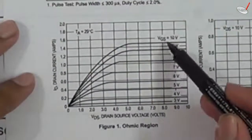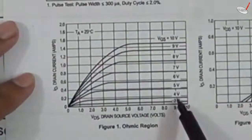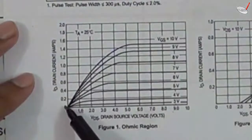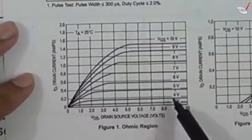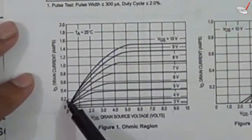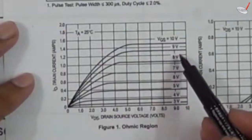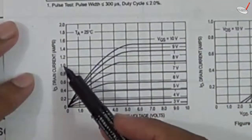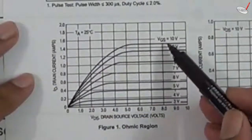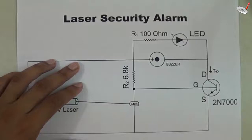In the datasheet, the horizontal axis shows gate-to-source voltage (Vgs) and the vertical axis shows drain current. As we increase Vgs, the drain current increases. At 3 volts the drain current approaches 0.1 ampere, at 4 volts it approaches 0.2 ampere, and at 8 volts it is approximately 1.1 ampere. So as we increase the value of Vgs, the drain current increases.